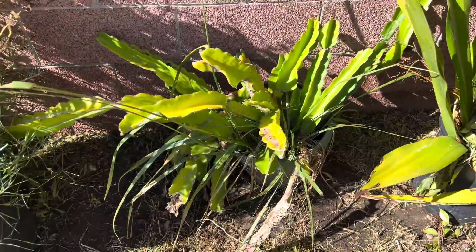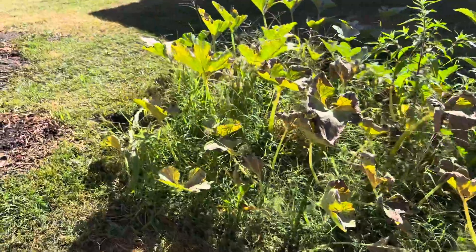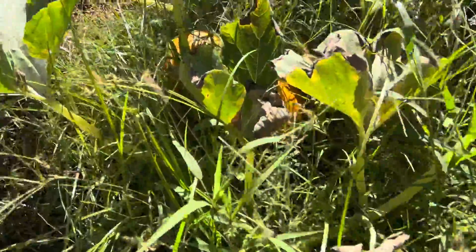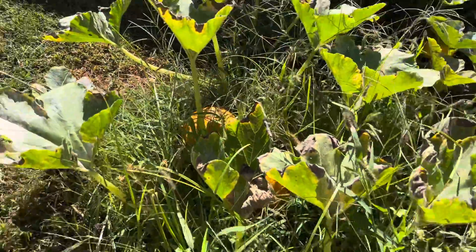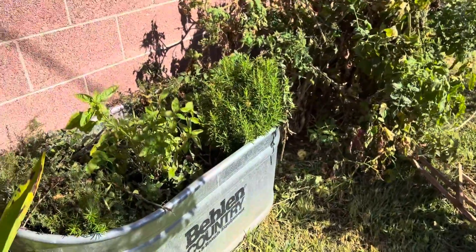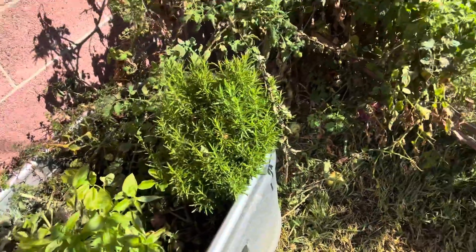There's another little dragon fruit, and let's see — a couple of pumpkins hidden in here. There's one right there and a couple more over here, kind of nice for the fall time. Here's our herbs — kind of nice.